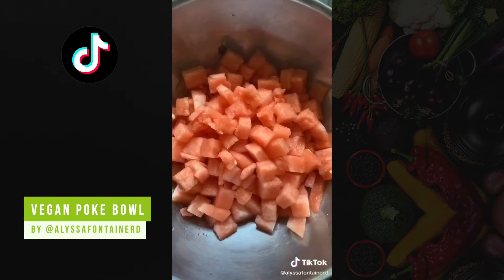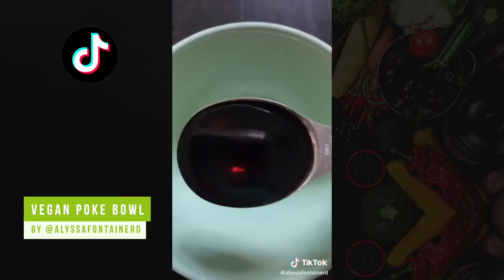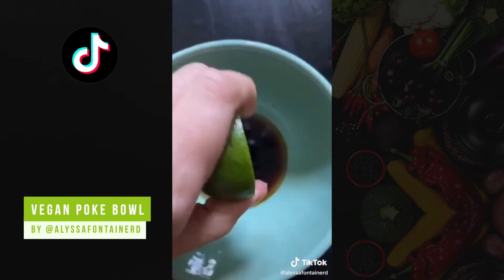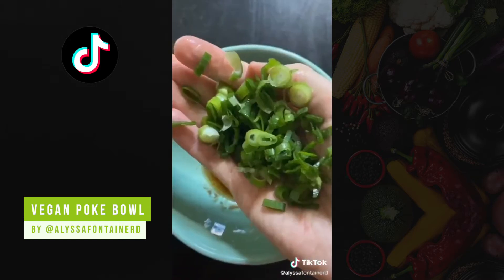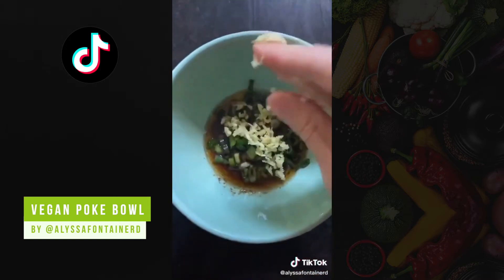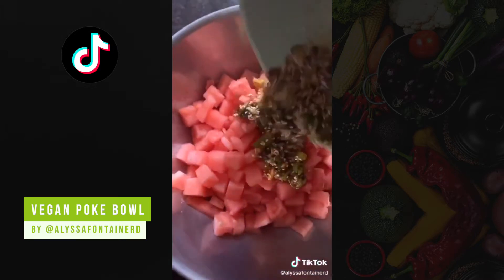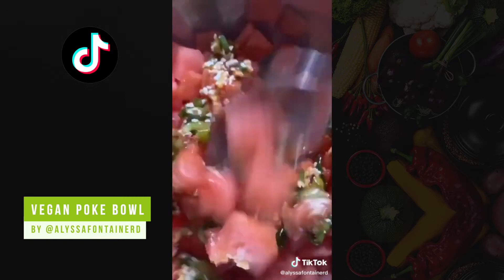I always start off by making the watermelon poke. In a bowl add soy sauce, sesame oil, lime juice, coconut sugar, scallions, fresh ginger and sesame seeds. For spice, you can add red pepper flakes.